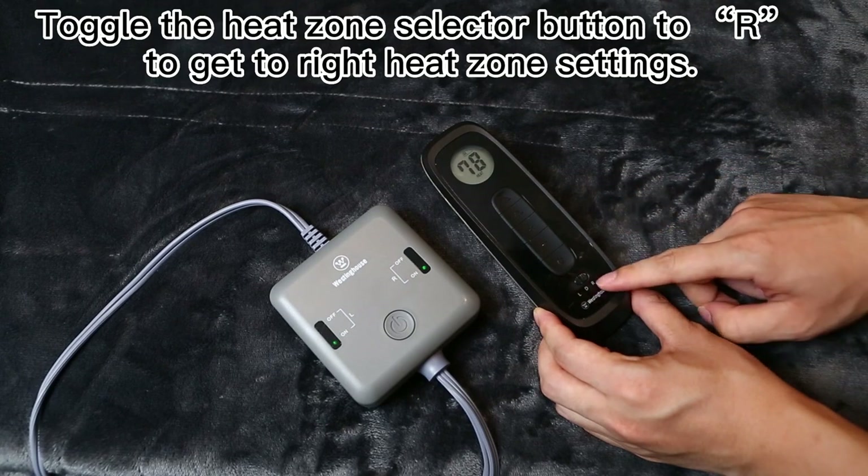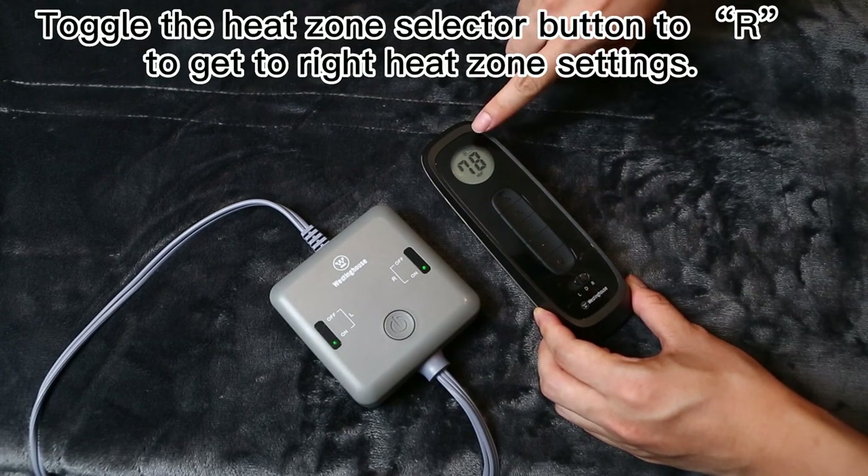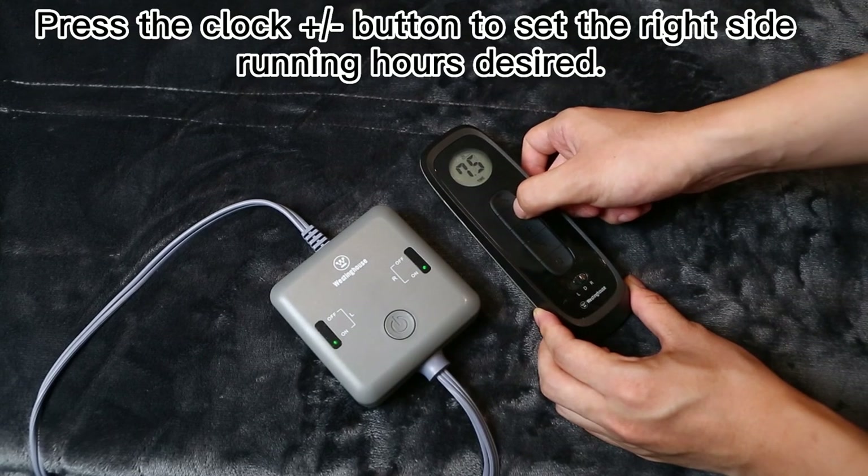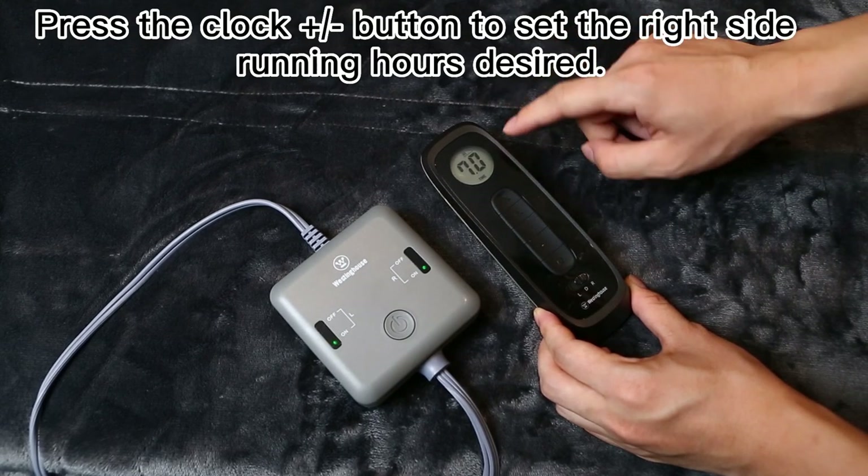Toggle the heat zone selector button to R to get to right heat zone settings. Press the clock plus or minus button to set the right side running hours desired.